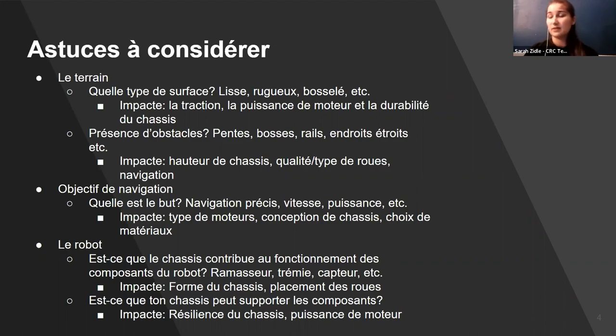If the terrain is bumpy, you also need to consider whether your robot constantly shaking will impact the components on the robot, the durability of the chassis, and the power of the motors. You also want to think about the presence of obstacles. When thinking about slopes, bumps, rails, and narrower areas, you still need to note the chassis size, chassis height, and the type and quality of the wheels and how they'll be able to navigate.